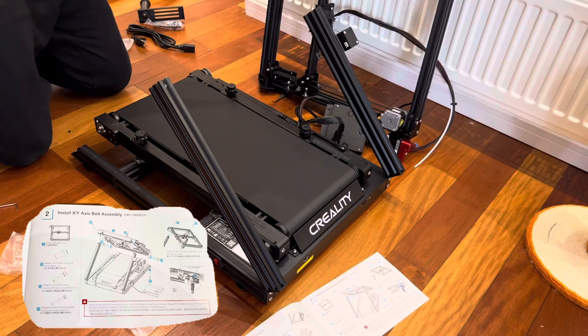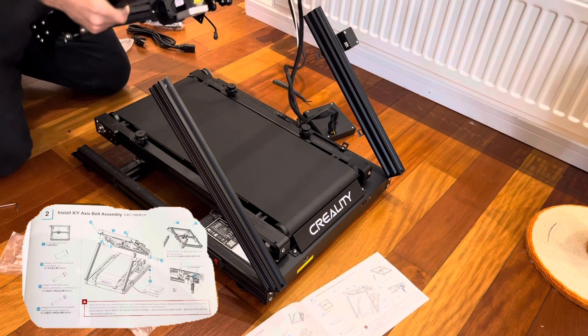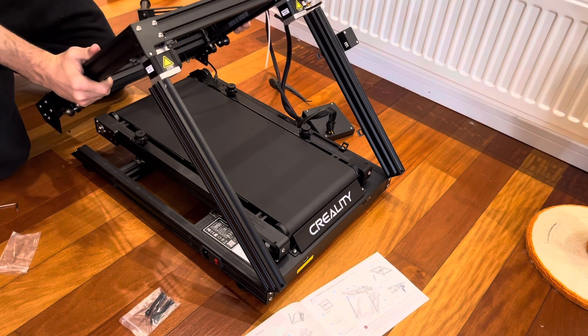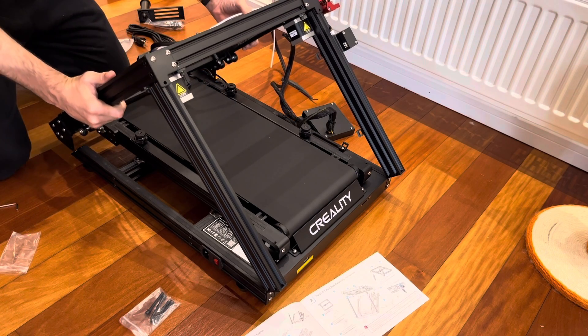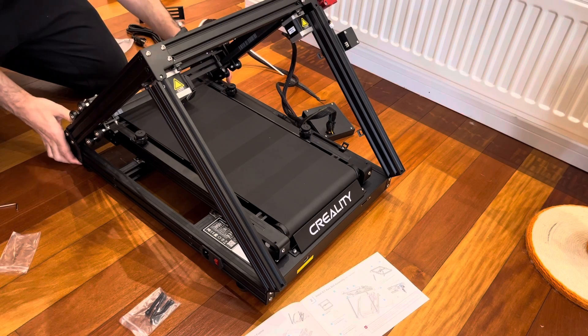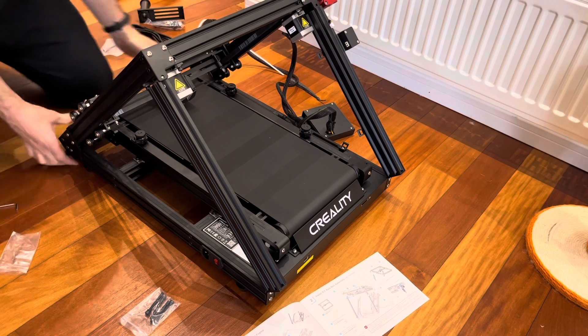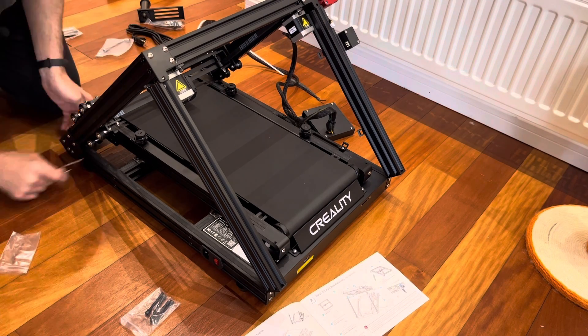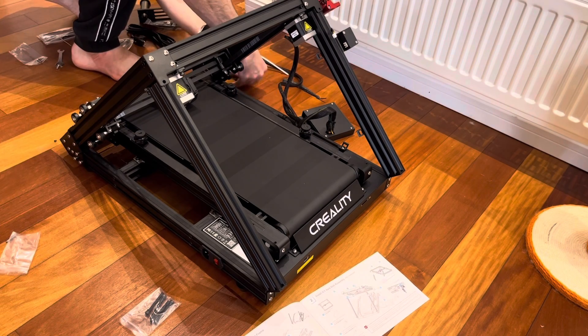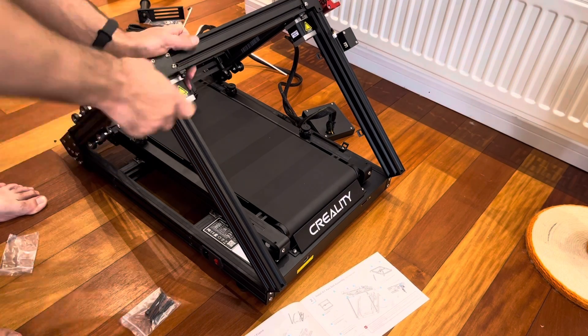The next step is to assemble this carriage on the rear side. I thought this was going to be difficult with one person, but actually it was pretty easy. This carriage design was thought through pretty well so that when you set it on top, it holds itself in place. Then once that's assembled, you'll go around to all the corners and assemble bolts from all sorts of different directions. Once done and bolted together, this frame is really solid.